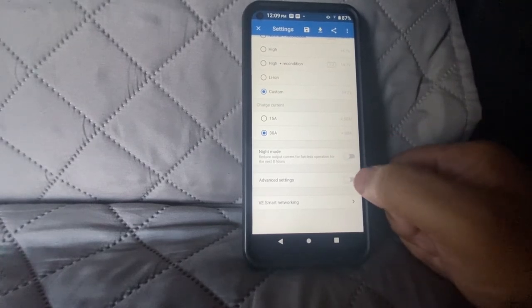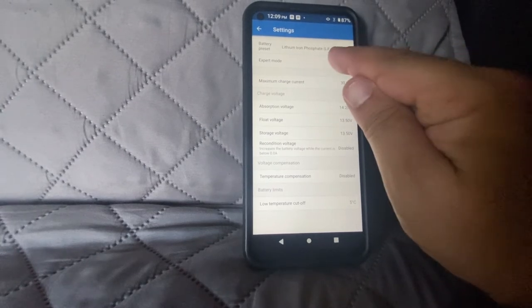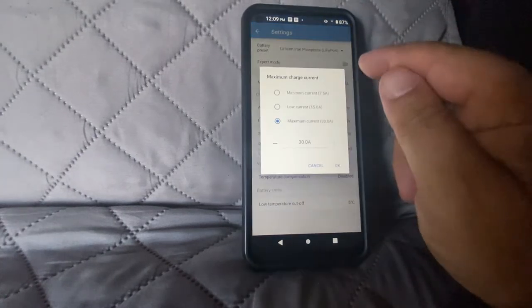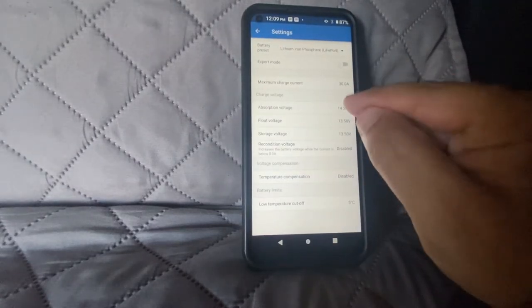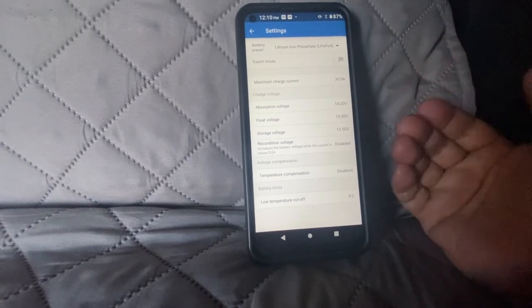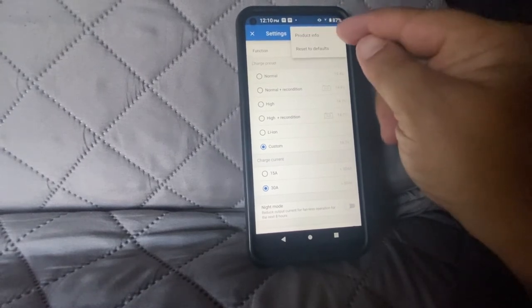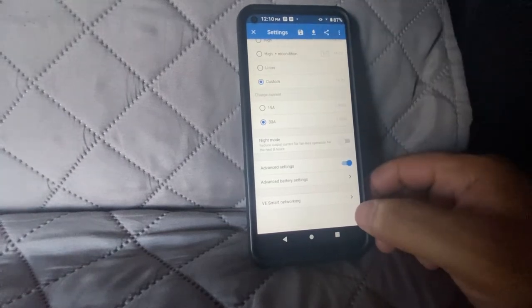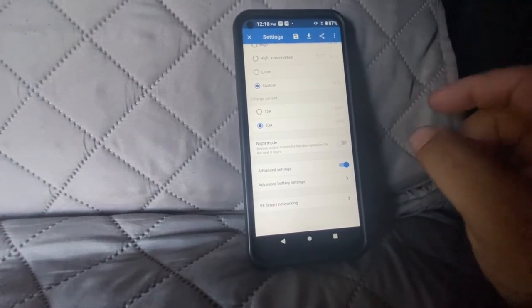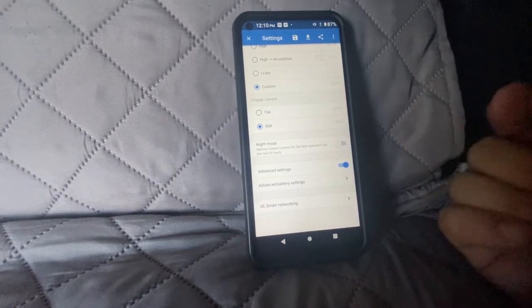In the advanced settings you can do a bit more. You can choose lithium iron phosphate — and do not choose 'lithium' if you're running a lithium iron phosphate battery. You can adjust the current amount and change any of the voltage settings. At the very bottom there is a low temperature cutoff, so if your batteries don't have that built in, this will handle it for you, which is awesome. You're also able to save and download settings, and there is an option for the VE Smart Network. If you want to get a cellular plan to remotely monitor your Bluetooth devices, you can do that.